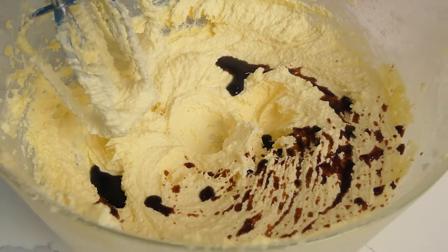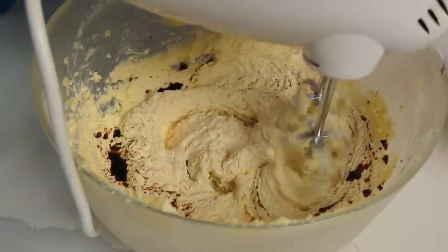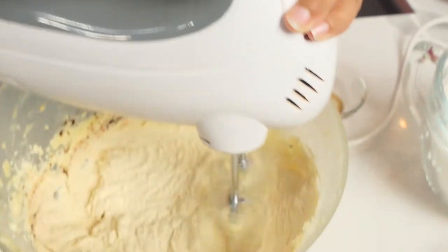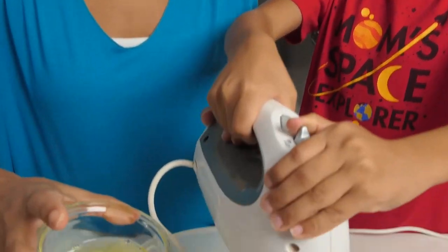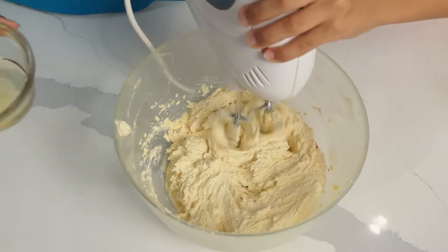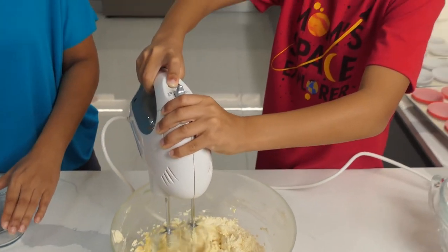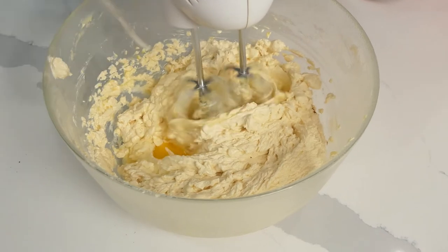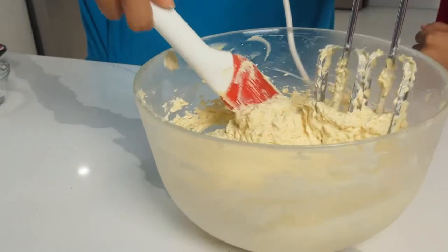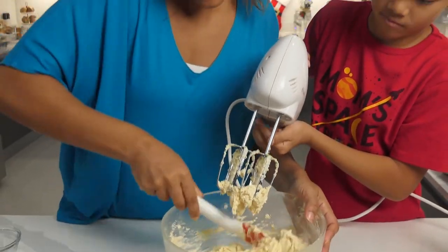That instantly smells amazing — we'll mix this in. We're going in with one egg at a time now. The egg is helping with the texture. As a good chef knows, you have to scrape the sides of your bowl.